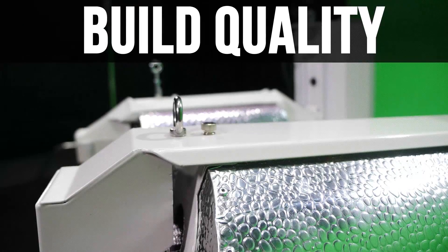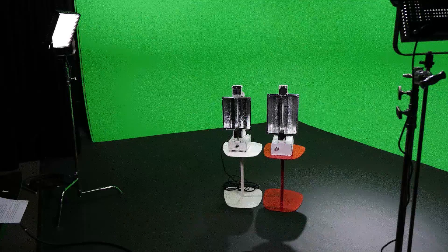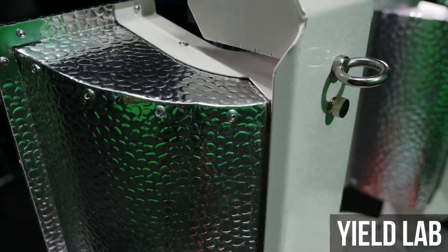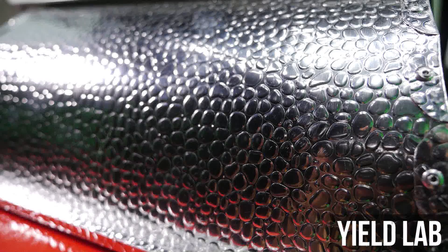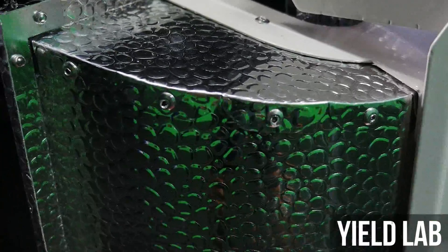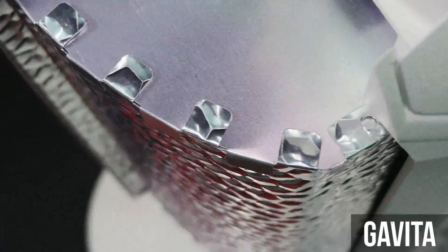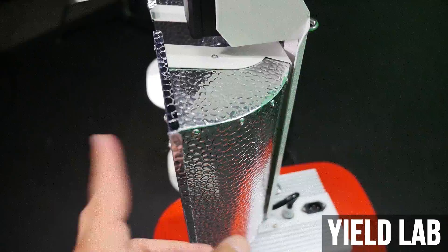Build Quality. At first glance, this David and Goliath match doesn't really look like a David and Goliath match — they look nearly identical. But let's take a closer look at the finer details. The Yield Lab's reflector has four hammered sides, while the Gavita only has two hammered sides. The Yield Lab's hammered reflective dimples are smaller, while the Gavita has a larger dimple pattern. A smaller pattern is generally much better because smaller dimples disperse light more evenly. The Yield Lab hood is riveted together, while the Gavita is just pinched together — giving the Goliath a cheap and poorly built look. The Yield Lab securely stays in place, while the Gavita hood rattles quite a bit.